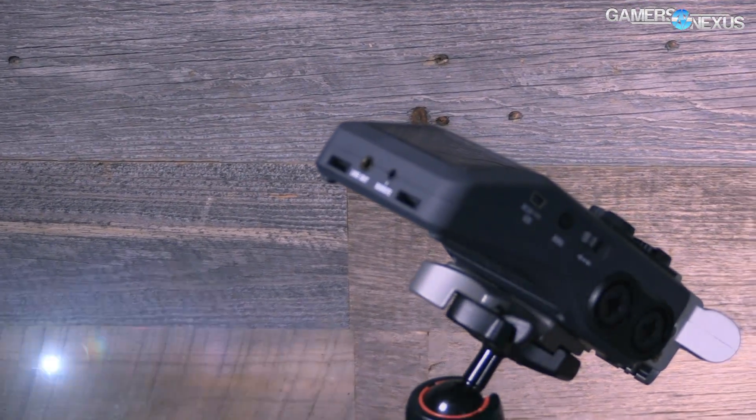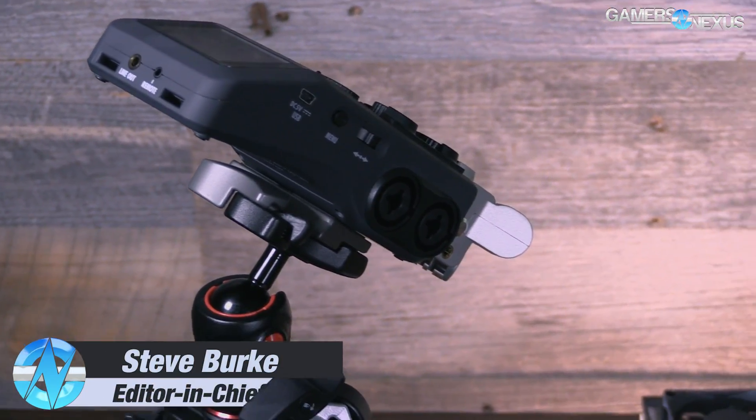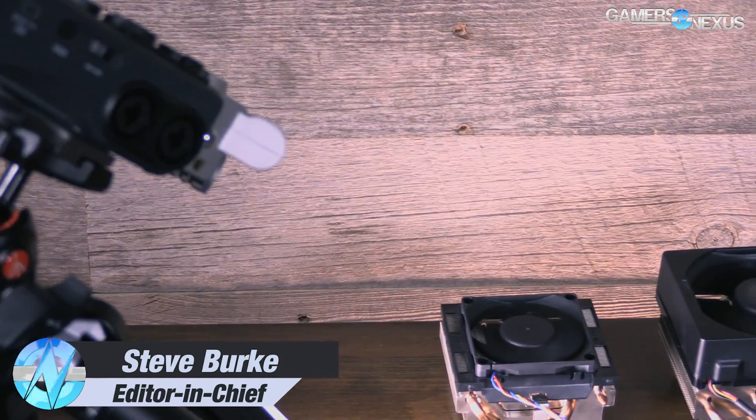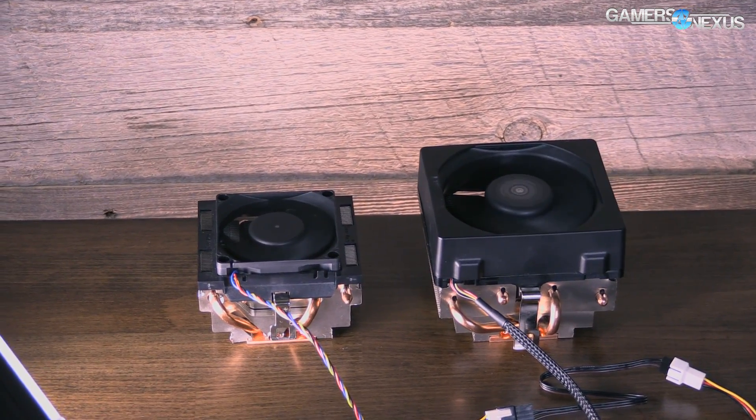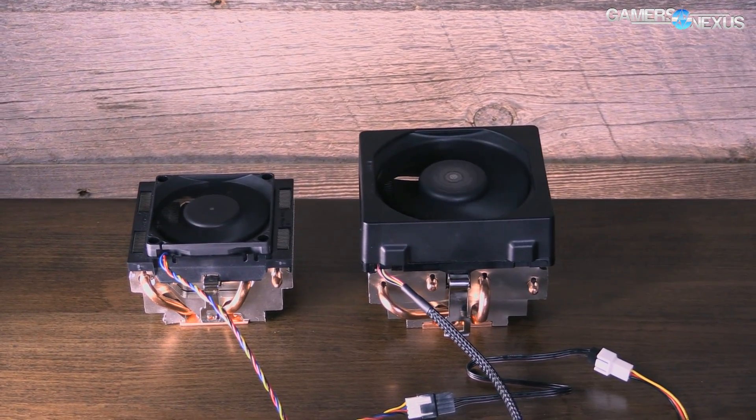Hey everyone, I'm Steve from GamersNexus.net and today we're doing a subjective noise comparison of the AMD FX8370's Wraith CPU cooler, which is brand new, and we're comparing that against the old stock cooler that it is sort of replacing or shipping alongside.